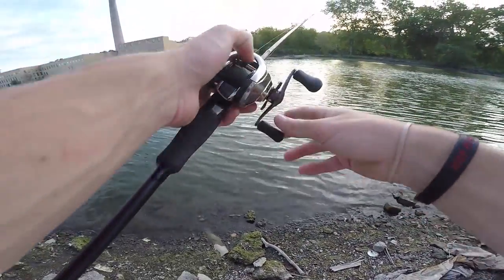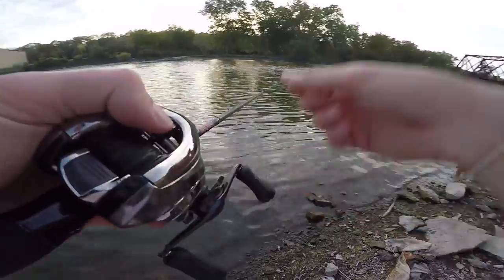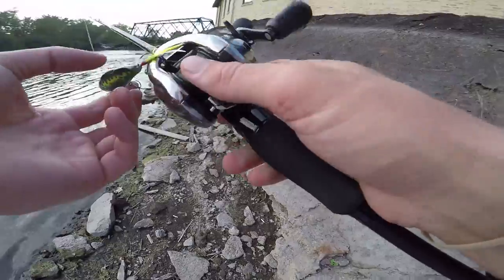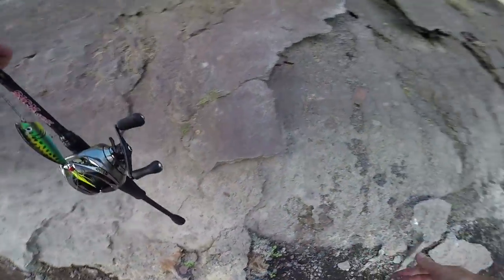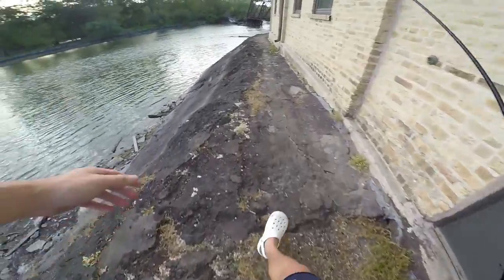I'm going to try a spot across the way, see if they're over there. I'm going to go fish the other side of the river. I think maybe that was my really good chance to catch a smallmouth and I already blew it. Oh for one.